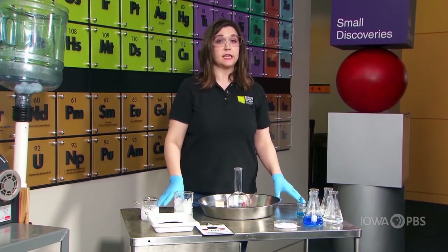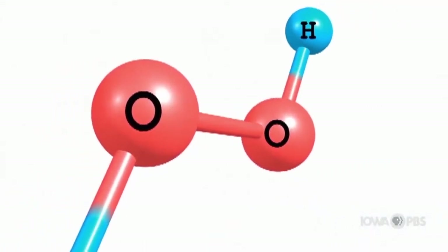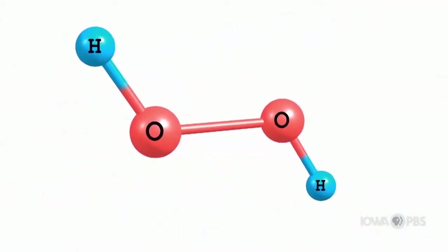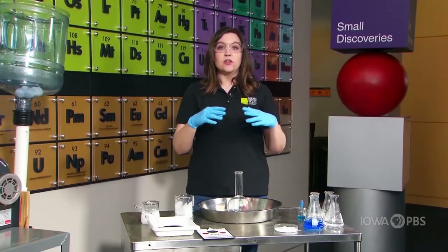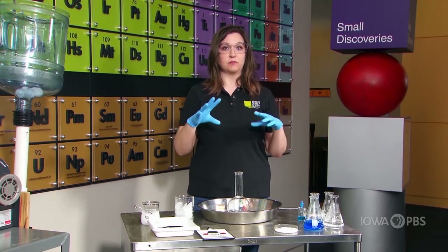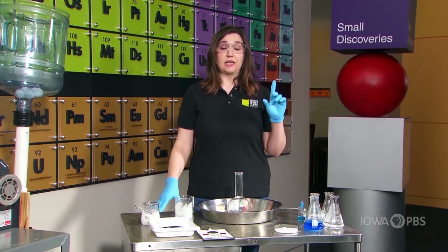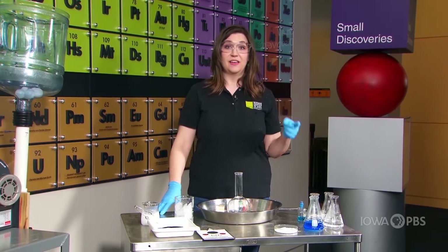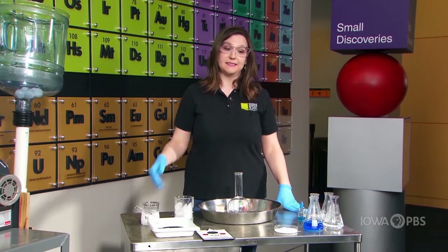Hydrogen peroxide is pretty close to water on a molecular level. That molecule is made up of two hydrogen and two oxygen — it has an extra oxygen. Over time, the hydrogen and oxygen break down apart from each other into water, that H2O, and oxygen gas, which we need to breathe on a daily basis.